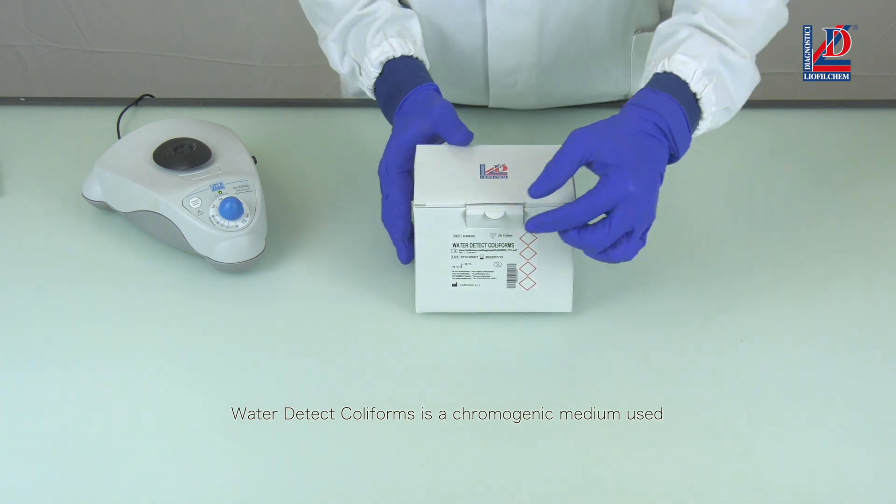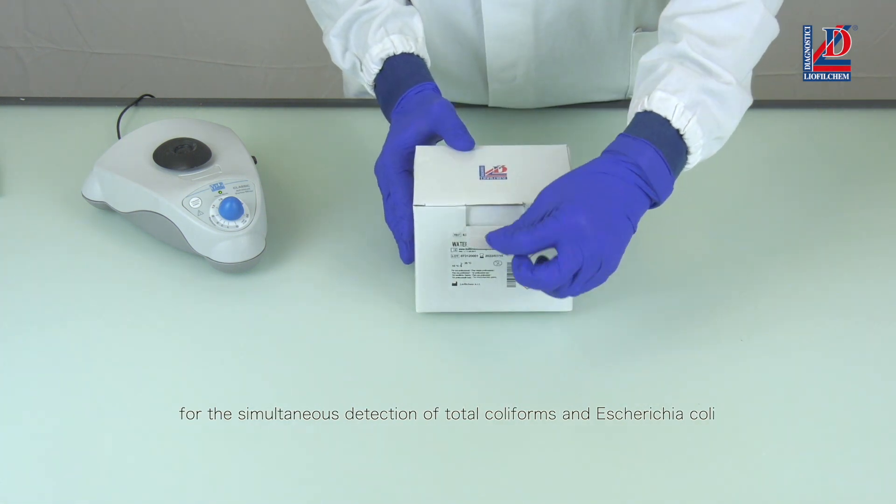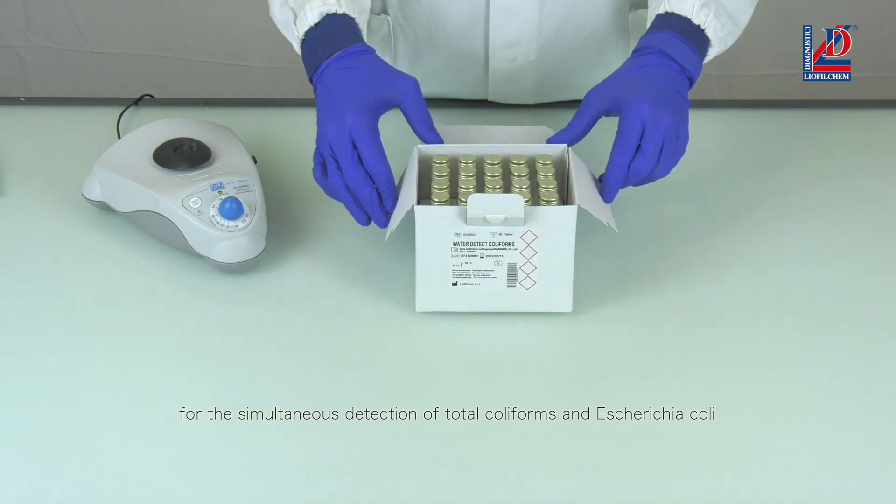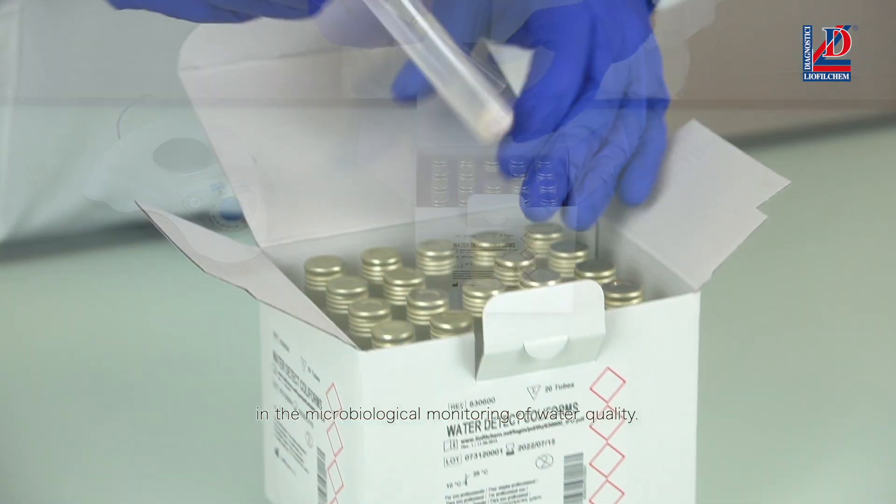Water Detect Coliforms is a chromogenic medium used for the simultaneous detection of total coliforms and Escherichia coli in the microbiological monitoring of water quality.